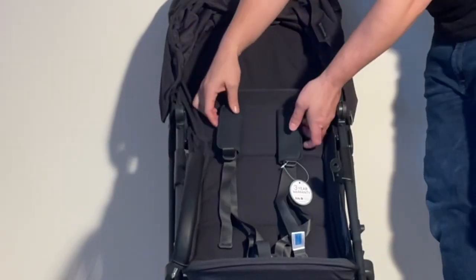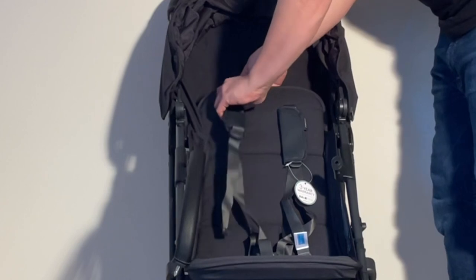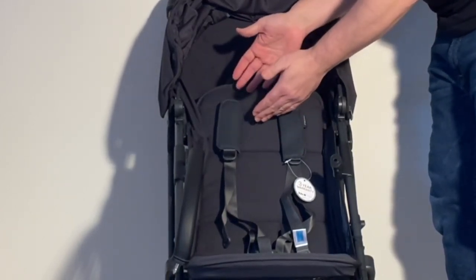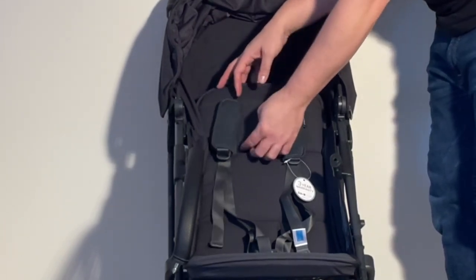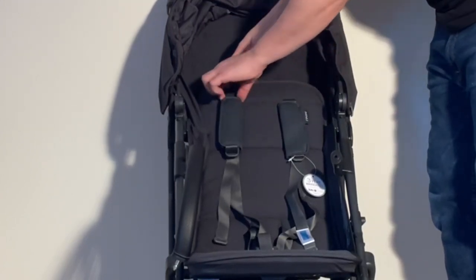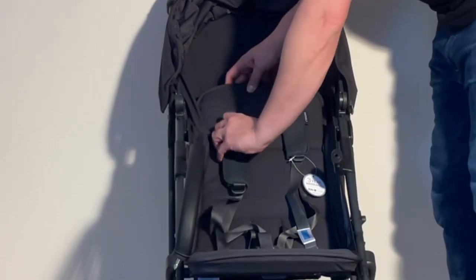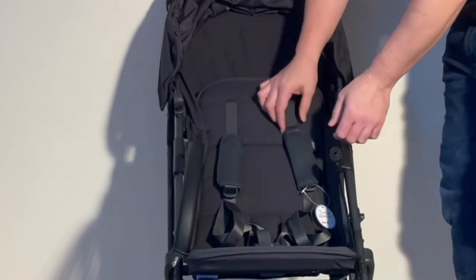When it comes to the harness, they now have a no re-thread harness concept. What that means is that to change the shoulder height, you don't have to detach the shoulder strap and reattach it into lower slits, which you'll see a lot of strollers do. Instead, the connector on the strap is threaded in a way that you can lower and raise it by pulling the whole thing down and up, adjusting it as your child grows.